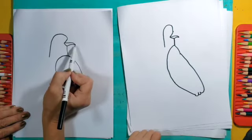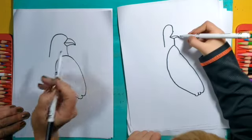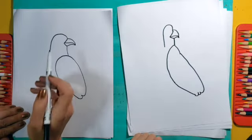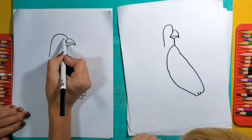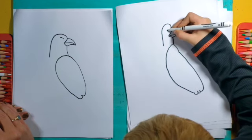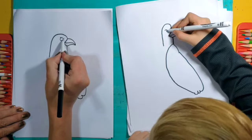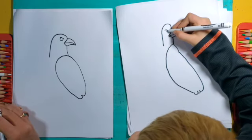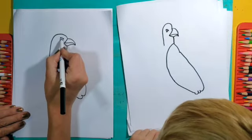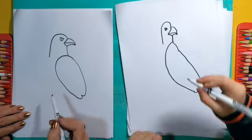I'm going to connect the bottom to there for the bottom part of the beak, so hook it over. Good. Then I'm going to take the top part of the beak and connect it to the face like that. I'm going to give them an eye by making a line that kind of goes up just a little bit, and then make a circle hanging down below it, and squeeze a little eyeball in there.